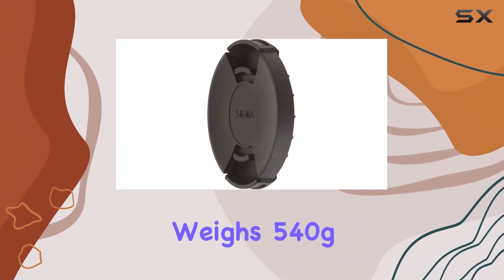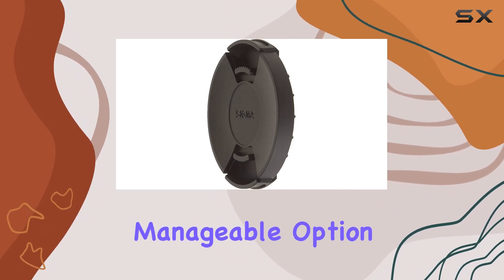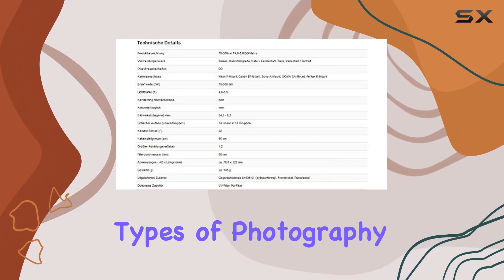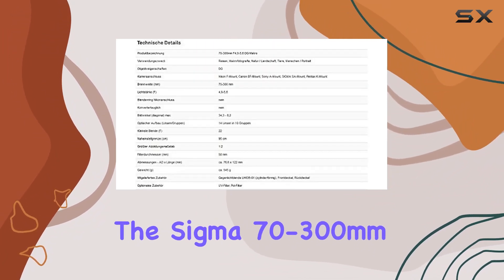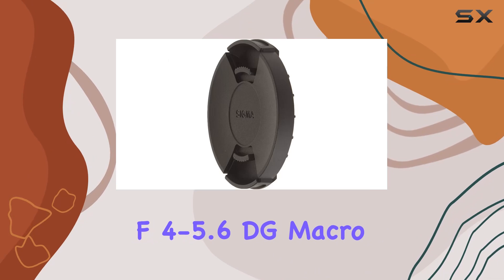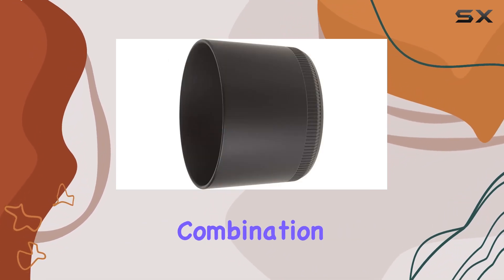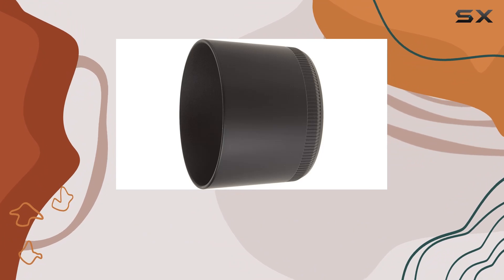The lens weighs 540g, making it a manageable option for various shooting scenarios. Whether you're into portraits, sports, or other types of photography, the Sigma 70-300mm f4-5.6 DG Macro Motorized Telephoto Zoom Lens offers a compelling combination of features for both beginners and enthusiasts.